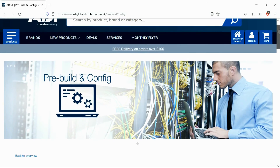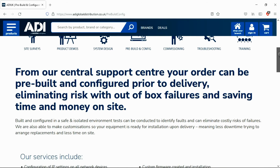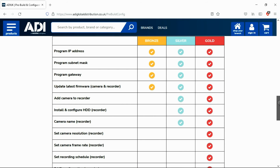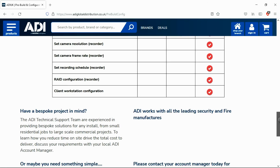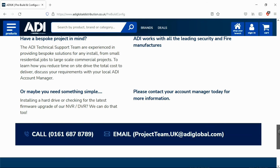Installers rely on ADI. The ADI projects and technical teams offer a pre-configuration service for any project size, from a single device to a complex system. Any IP device can be configured from our central hub. Having your device pre-configured will save engineers time on site. We can set your IP address, the gateways, and make sure your device has the latest firmware on board. Simply get in touch with your ADI sales contact or email the projects team.